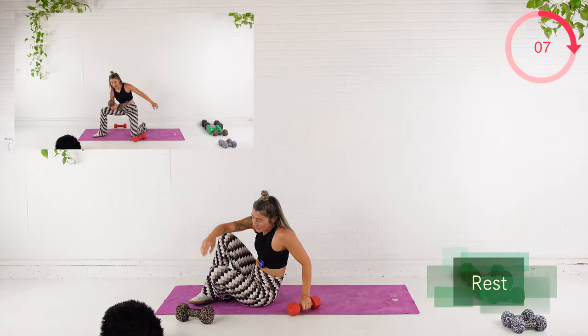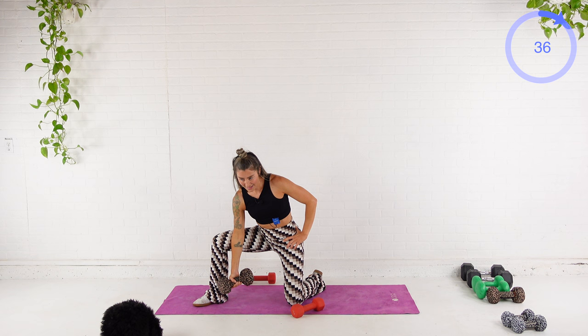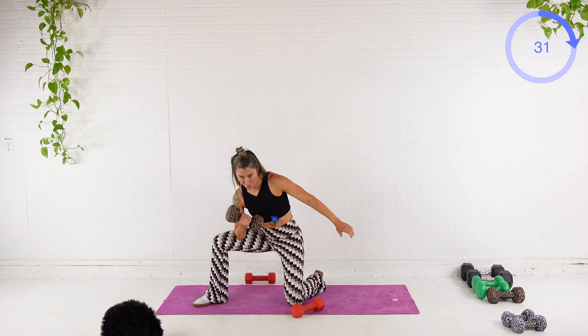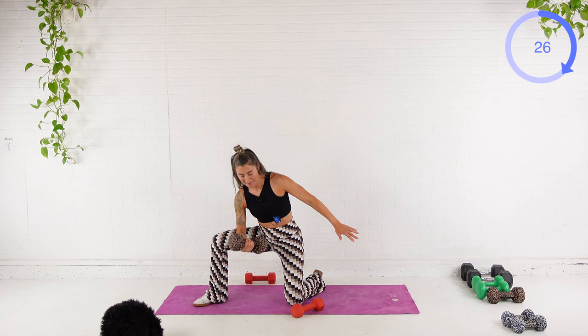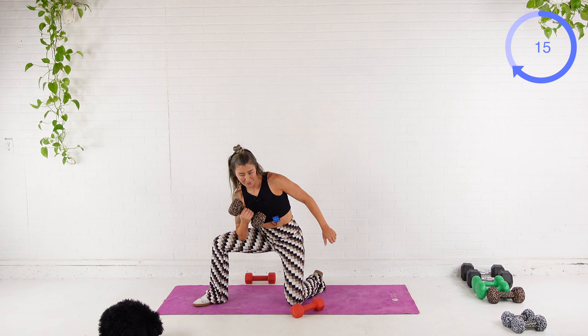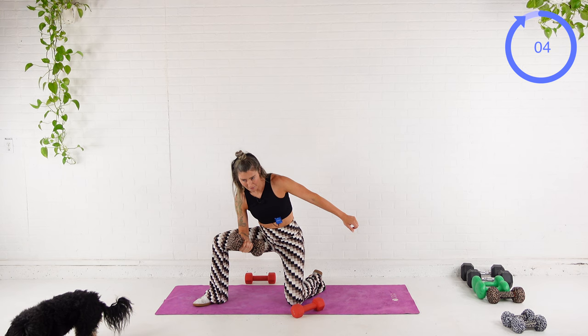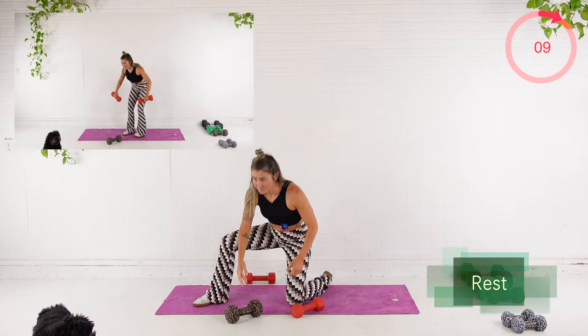I'm going right knee out, right elbow into it, into that quad. Curl. Big exhale. Curl it up. Inhale it down. You've got 27 seconds. How is it harder on my stronger side? The world may never know. After this, we've got that rear delt fly. Biceps — seven, three.